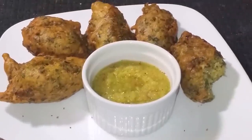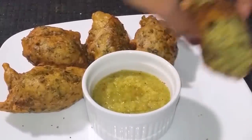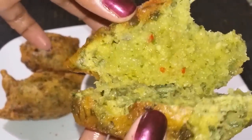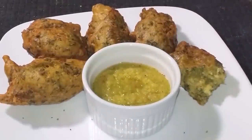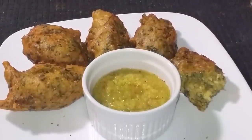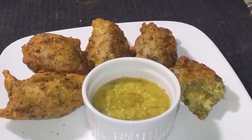So this is the finished product, guys. I just made six — I had one while the rest were cooking. I just took a bite of this one, I put some mango chutney in the middle — it's so sweet and nice and it tastes amazing. I hope you guys enjoy this video and stay tuned for more.